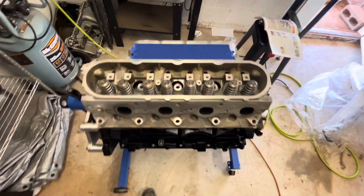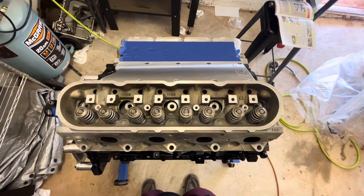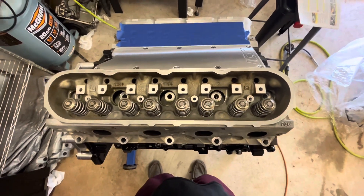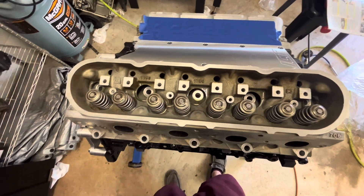What is going on guys? We're back working on the 5.3 LS. We're going to get this head bolted on. I'll show you the torque specs, the torque sequence, and everything you need to know to bolt a 5.3 head down. Should work for 4.8, 6.0, whatever you got.